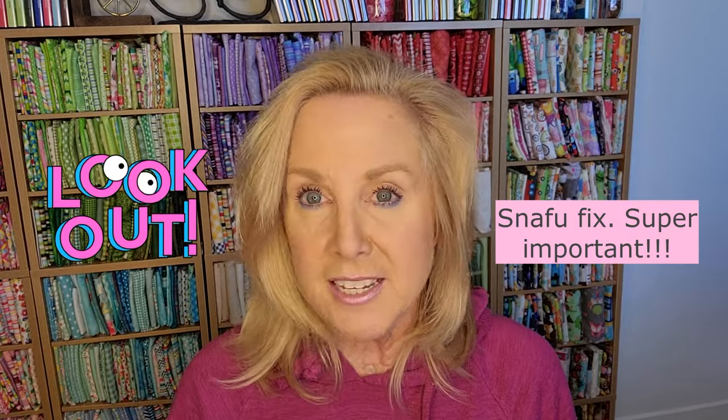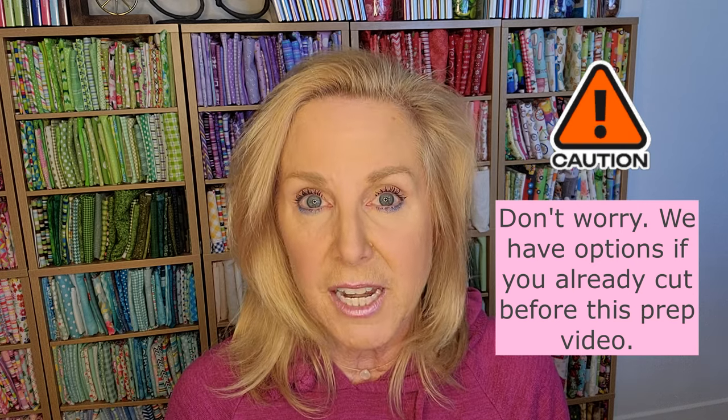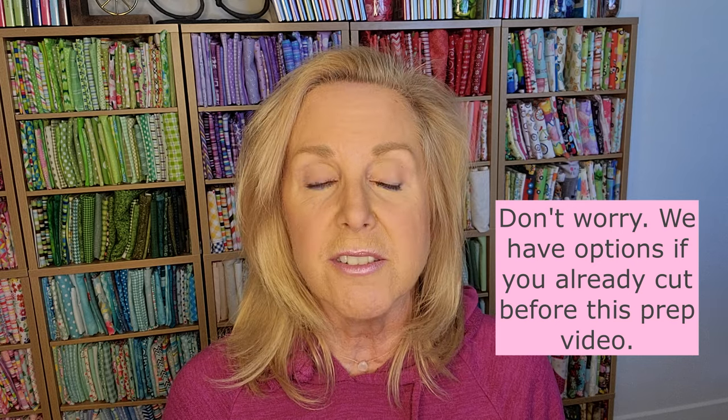I'm still working on prepping. I'm going to give you time to prep and I'm hoping we can start next week. Let me know when you're done and ready to start playing with our group project, We Whisk You a Merry Christmas. So I ran into a problem and I want to talk about that. This quilt was made before Kimberbell came out with quilting in the hoop, which is what we're going to do.